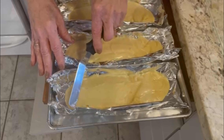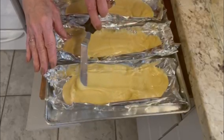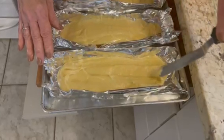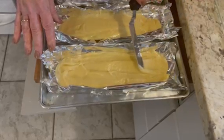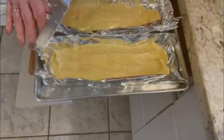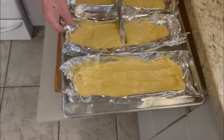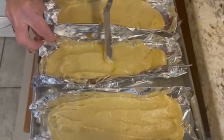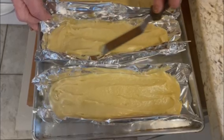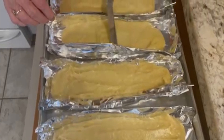It's important that you spread it out from the center, because otherwise you'll have some bulging biscottis. So just spread them as evenly as you can from the middle out.